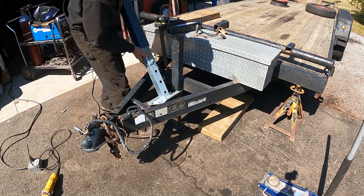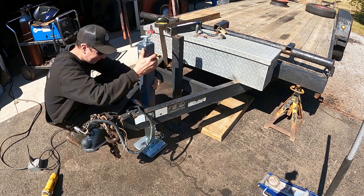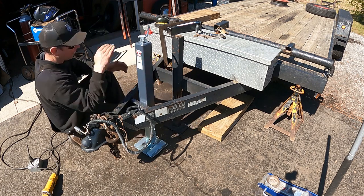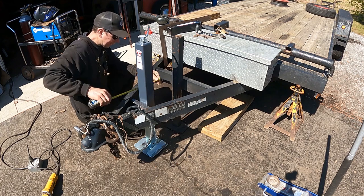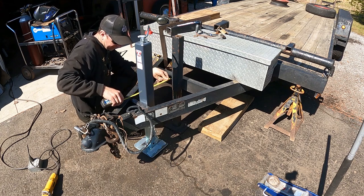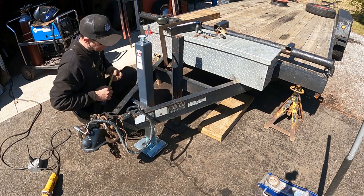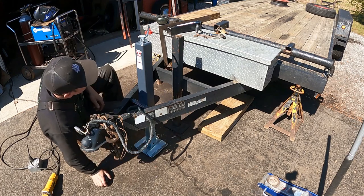Put the jack back in here and I'll just double-check for action. The trailer's running downhill so everything's kind of crooked here, but I'll weld it up. That looks good — this is nice and true to that.